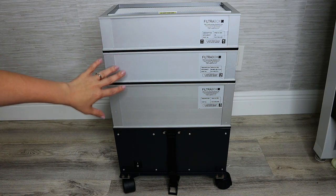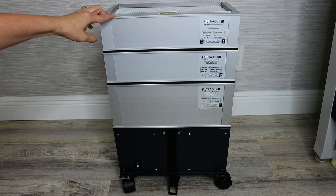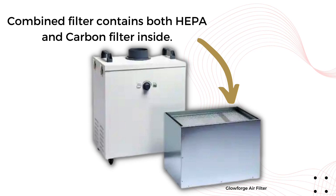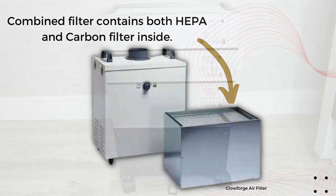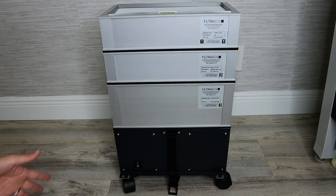One of the reasons I like that the filters are separated is because that means I only have to replace the filter that needs replacing. If you take a look at some other models like the Glowforge air filter, for example, it means that you have to throw them both out even if you still have life in one of them. Separated filters give me the freedom to hopefully stretch my dollar and save money.